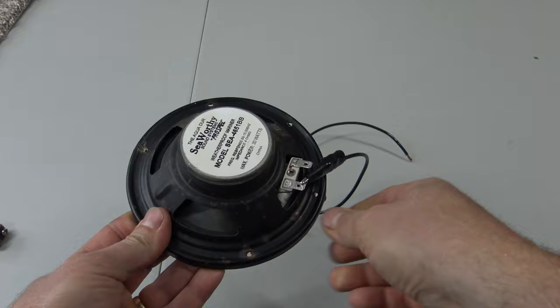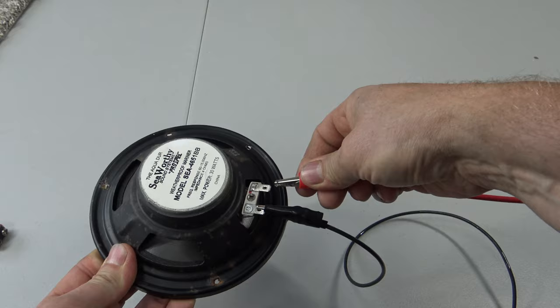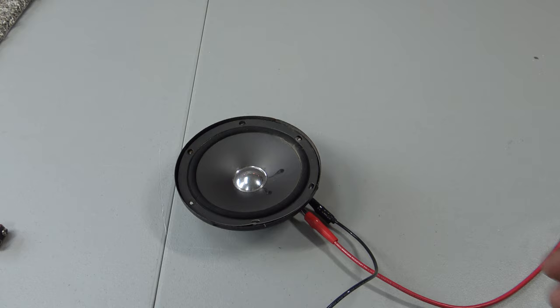What you want to do is use your alligator clips, clip the wires to the terminals on the back. And then you need to see the front of the speaker — you need to be able to see the front of it like this.